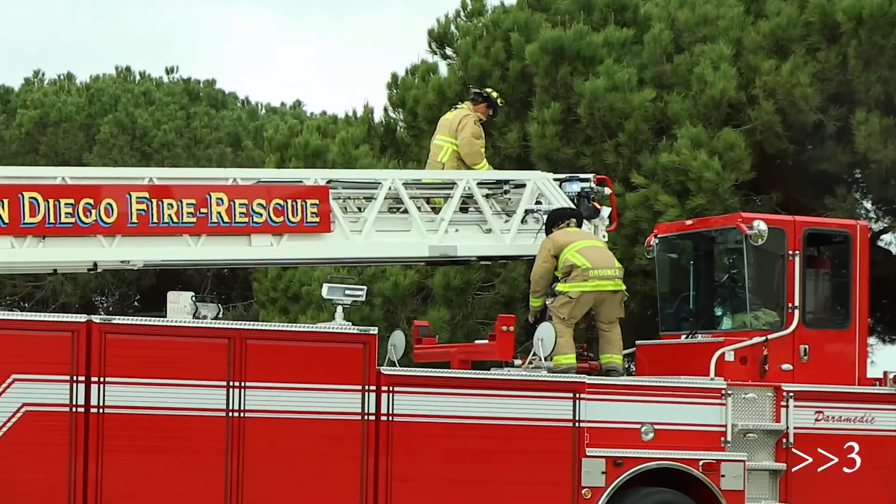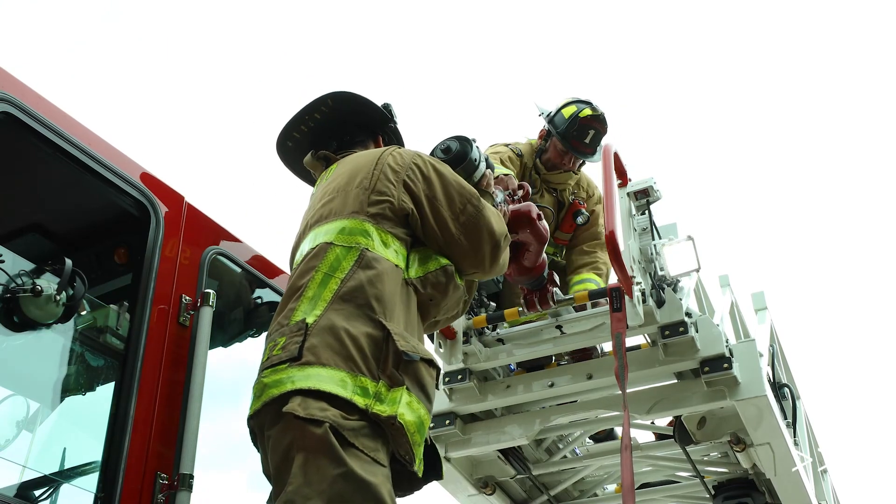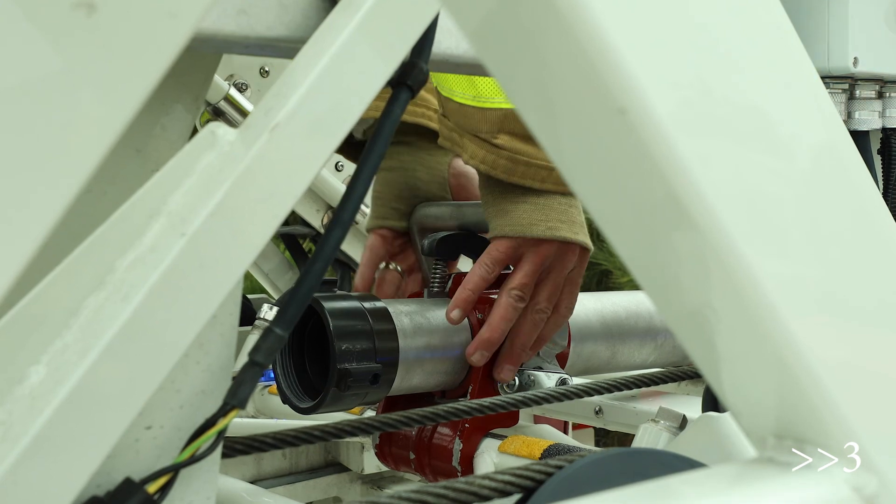It is preferred that two personnel are utilized to mount the nozzle — one on the ladder and one on the trailer — due to the weight and length of the appliance for safety.